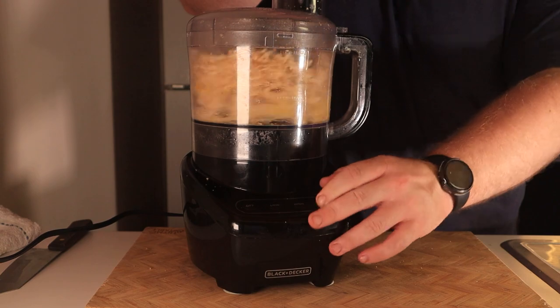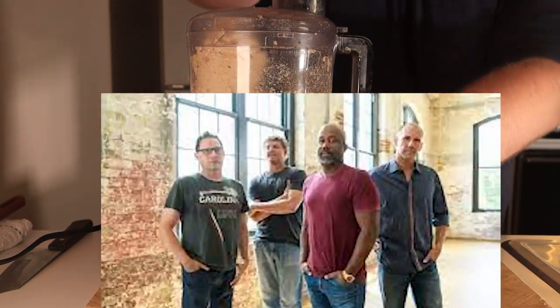I definitely didn't let my chicken cool enough because my dough got pretty stiff — like your dad at a Hootie and the Blowfish concert.